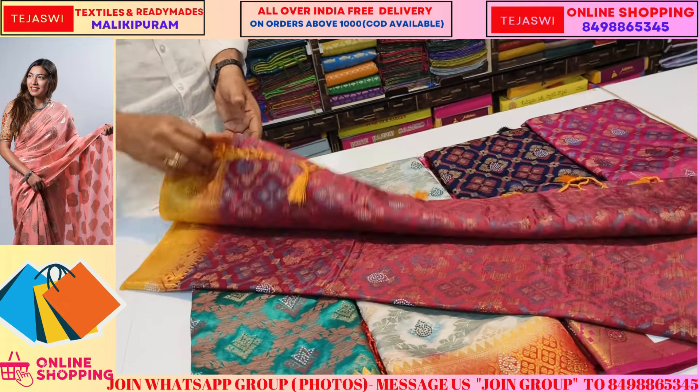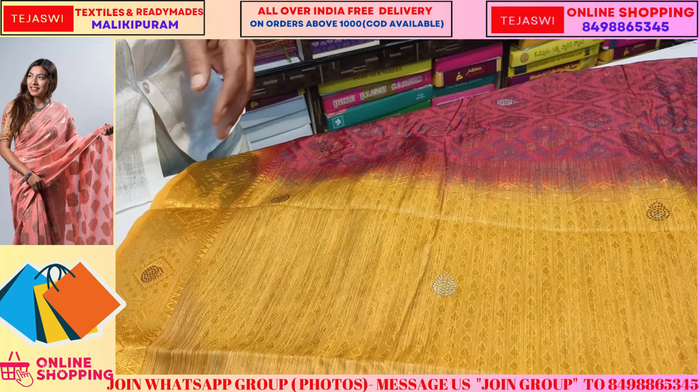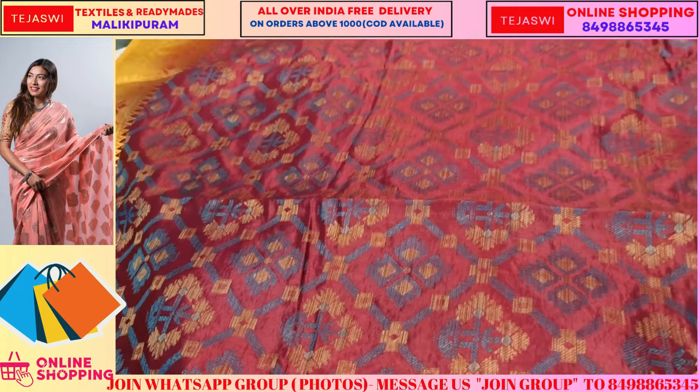The material is excellent. The pattern is very interesting, and the blouse is contrasted. It is also a contrast — it is also a contrast.